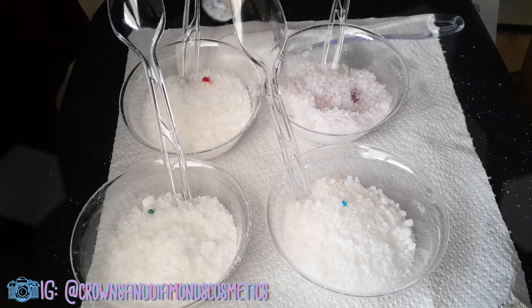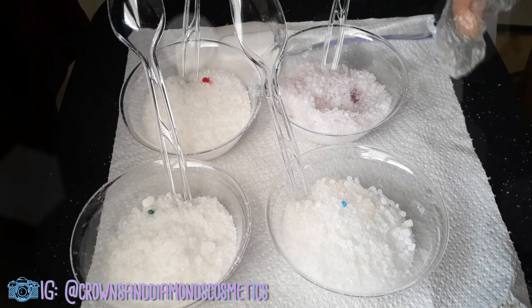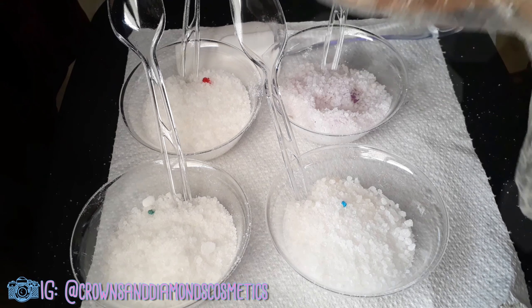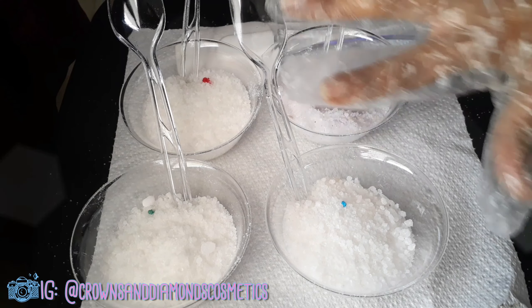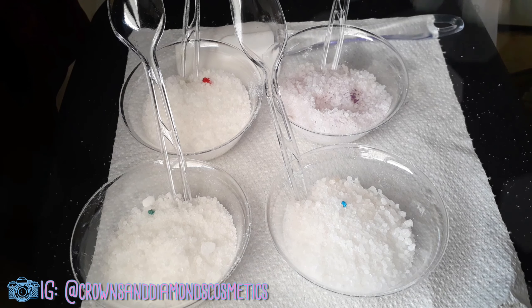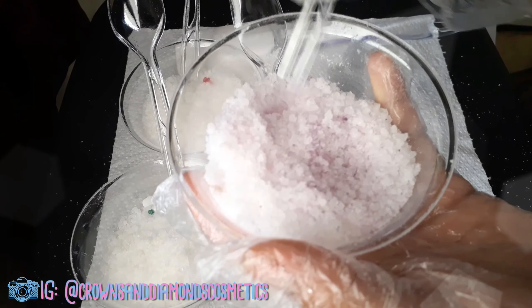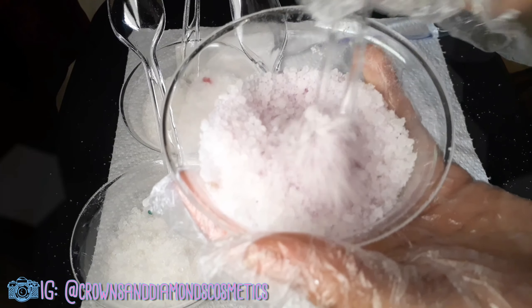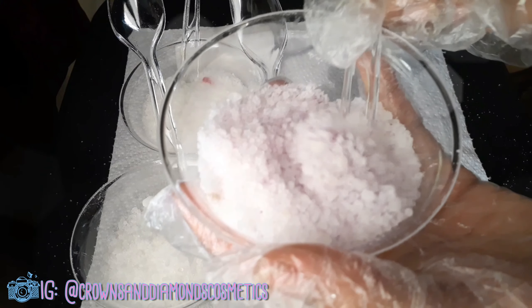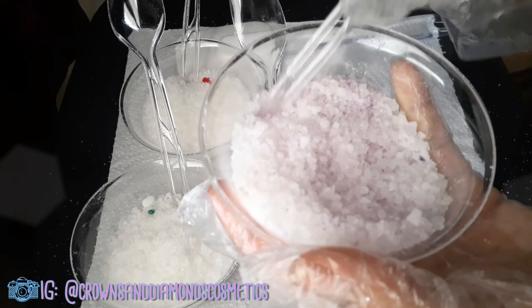I added a teeny tiny droplet of each color to each one just to see how the color looks before I add a lot more. I'm going to add more if needed. Starting with the purple one — this is actually turning out to be exactly the color I wanted. I'm going to speed through this so you guys can see me mixing.